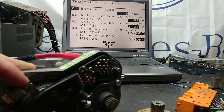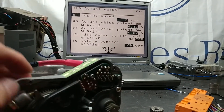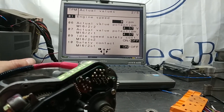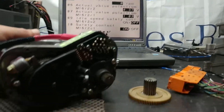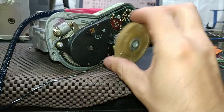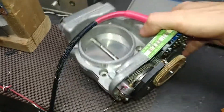We have readouts from both potentiometers. We also have the idle speed contact, and going back to idle confirms the safety contact switches — we're good in that department. This unit is basically good to go. Let me show you the activation of the unit.